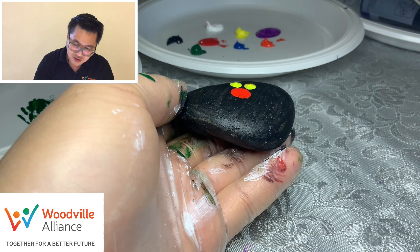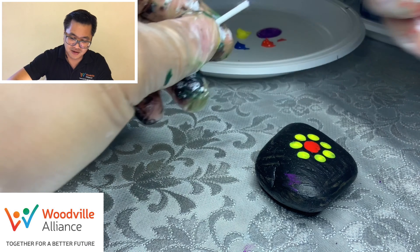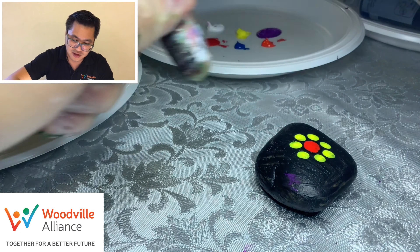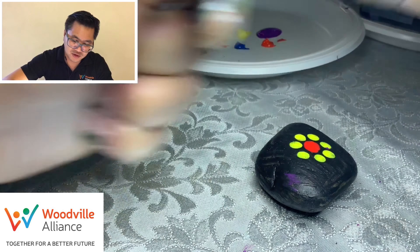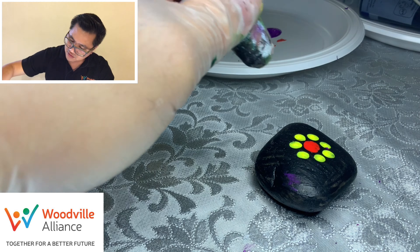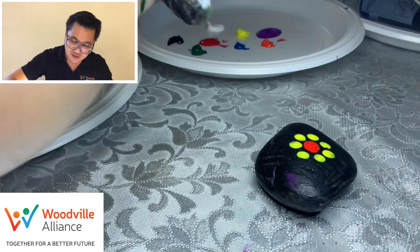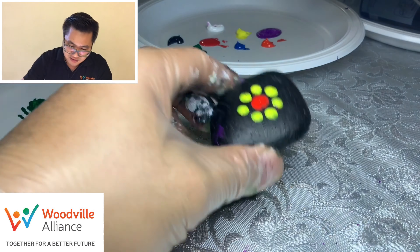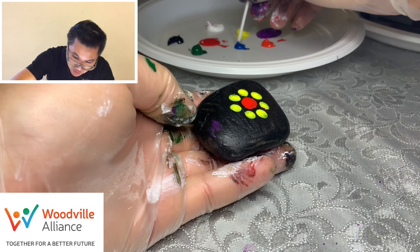Now the next thing we want is a different color. What I do is get the cotton bud and rip out the tip — I just want this tip to soak up the paint and put it around. That's what we want. Use probably one tip per color, and as you do it, again, not touching the other colors — so you have to be very, very gentle with it.